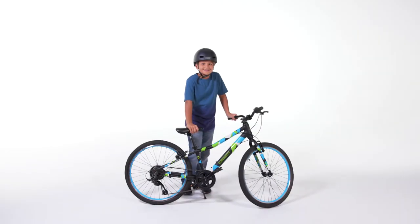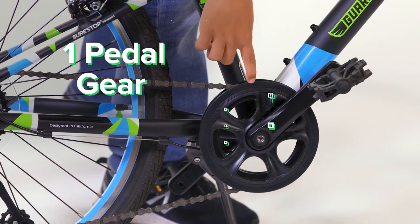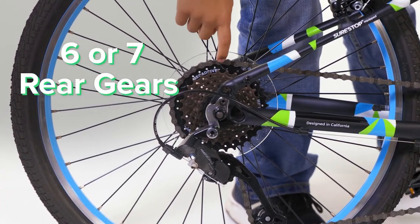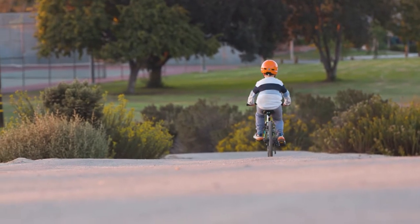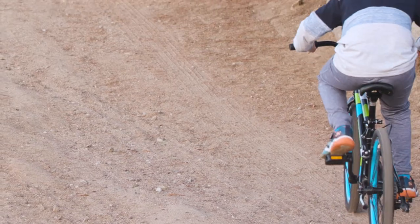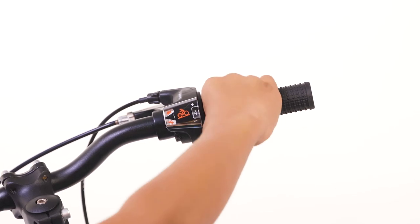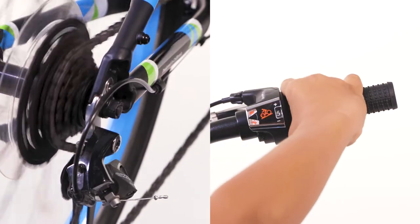To help demonstrate some of these helpful pointers, I've brought along one of our Guardian riders. Most kids' multi-speed bikes come with one pedal gear you can see here, and either six or seven rear gears that you can see here. The rear gear is where the gear change happens and changes the amount of force needed to pedal. To change these gears, you will find the twist shifter located on the handlebars. You can twist it in either direction to shift gears up or down.